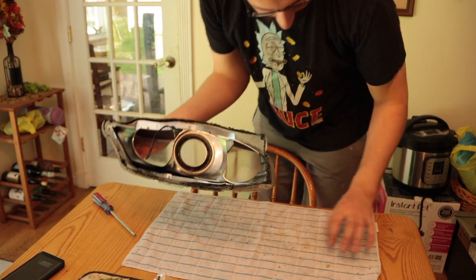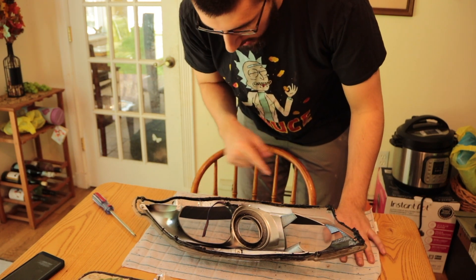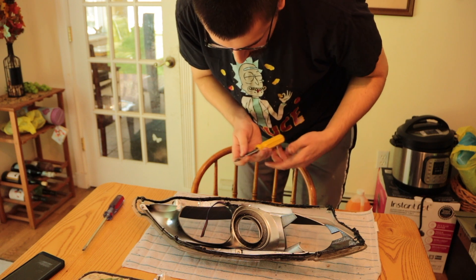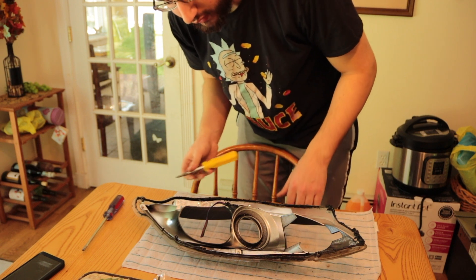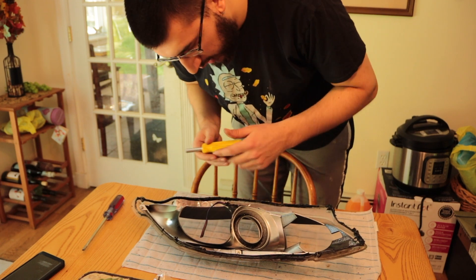Everything in the housing is held together by Phillips head screws. I'm going to get a separate bag and make sure I put the right screws in the right places. Make sure you look to see where the screw is actually going and what it's attaching itself to, so that you know what to and what not to disconnect.